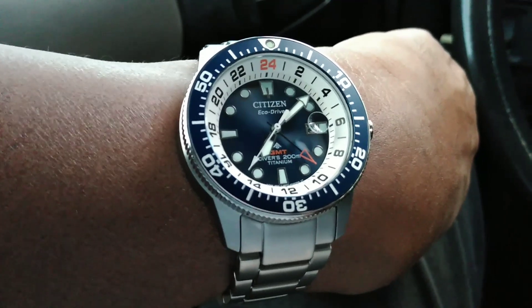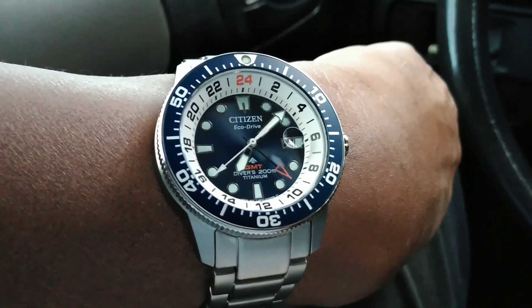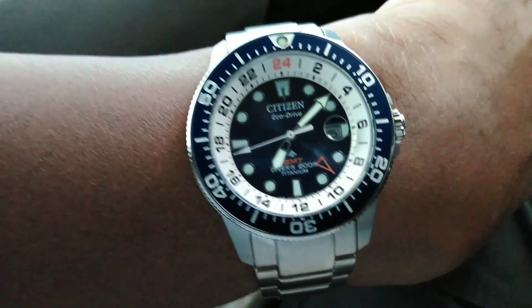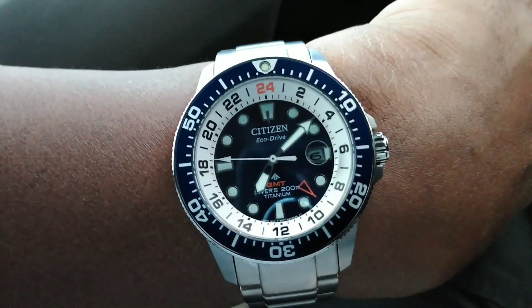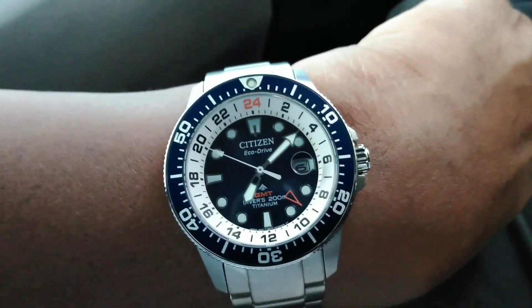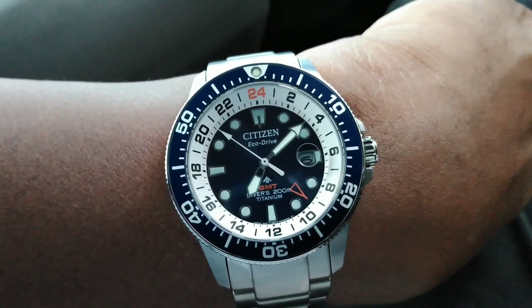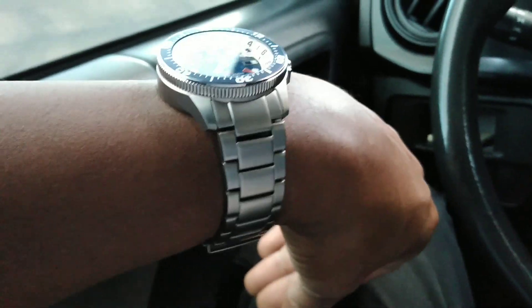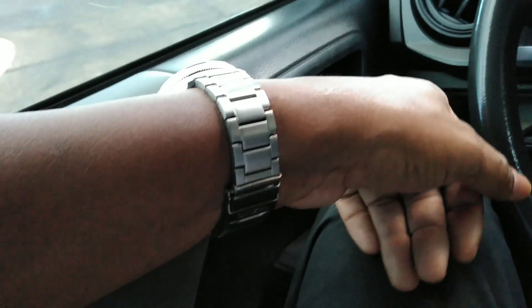I like it because it's a GMT — it also has an independent GMT hand, so you can roll back and forth with that. It also has a quick-set date, so you don't have to roll all the way through to change the date if you encounter a regular month. This thing is in super titanium, it's super light, Citizen's proprietary coating.